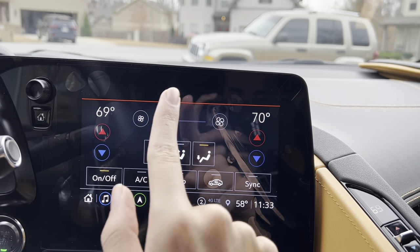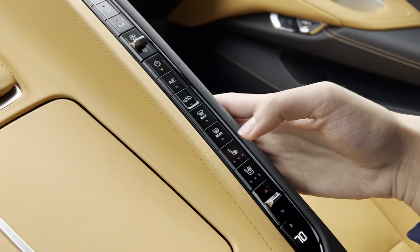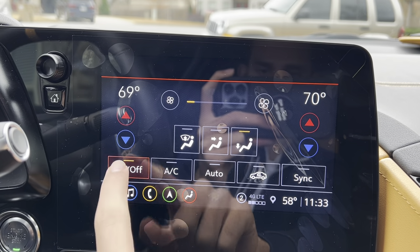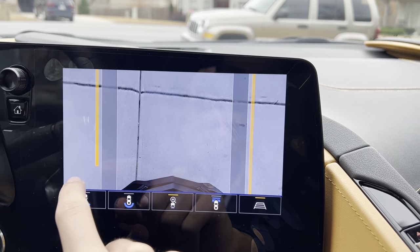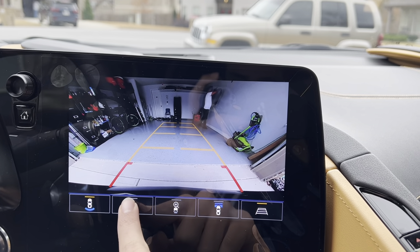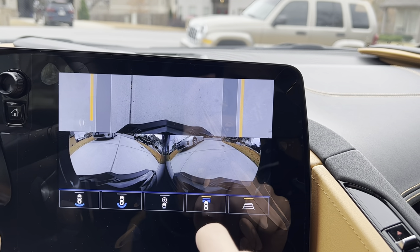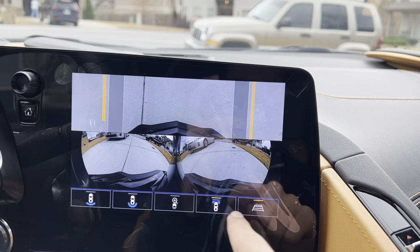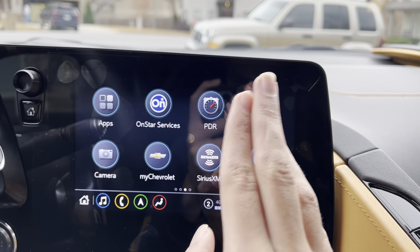Right here is your climate — you can control it from here or by the physical controls, and you can turn it on and off from here. You get your cameras — you can do your rear camera, front cameras, and side cameras. It's a very clear camera.